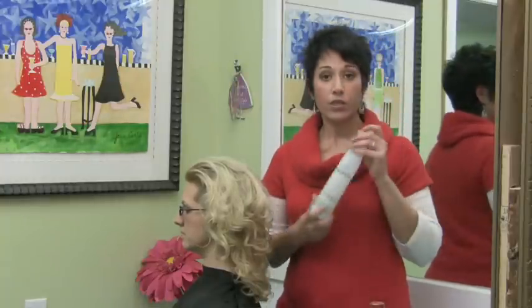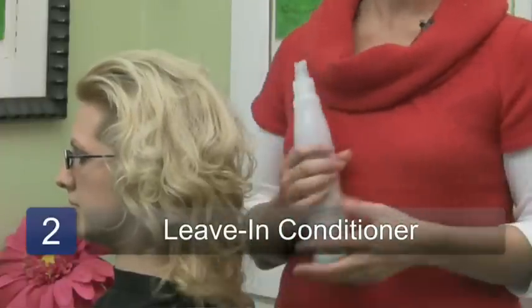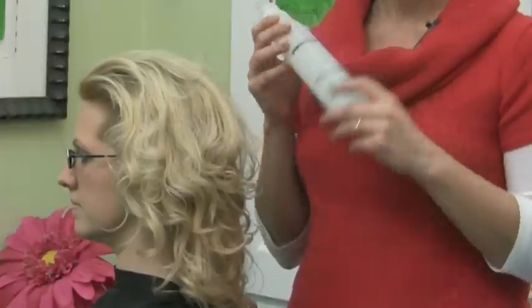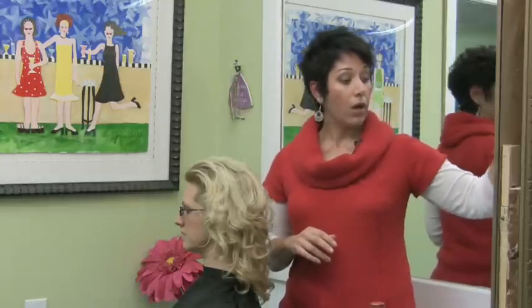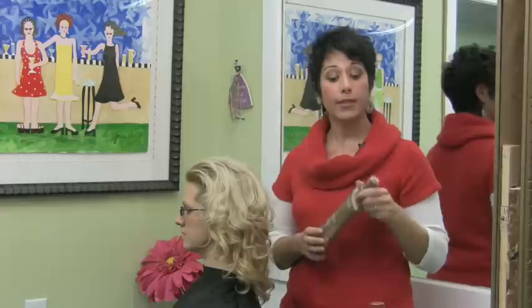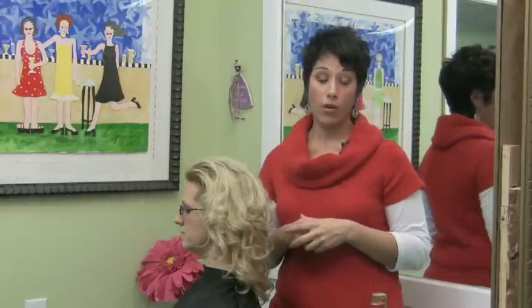Also, leave-in conditioners are excellent. Whenever you're in the sun or at the beach and you want to add extra hydration to your hair, you can spray in a nice leave-in treatment or use a good quality revitalizing conditioner. That's going to act like a mask while you're sitting at the pool or relaxing on the beach.